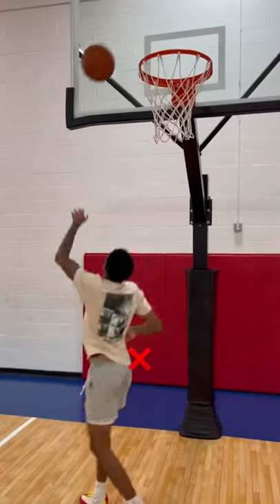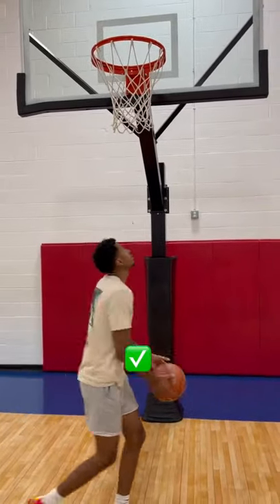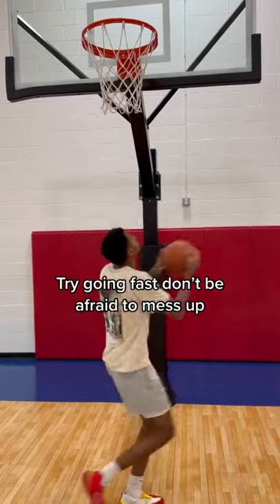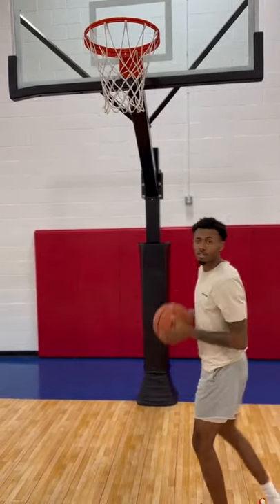First thing you want to do is regular layups — left foot, right hand; right foot, left hand. Now this should be the easiest one for y'all. Preferably you want to make 10 in a row, but if you miss, it's alright, just start over. Everybody messes up.